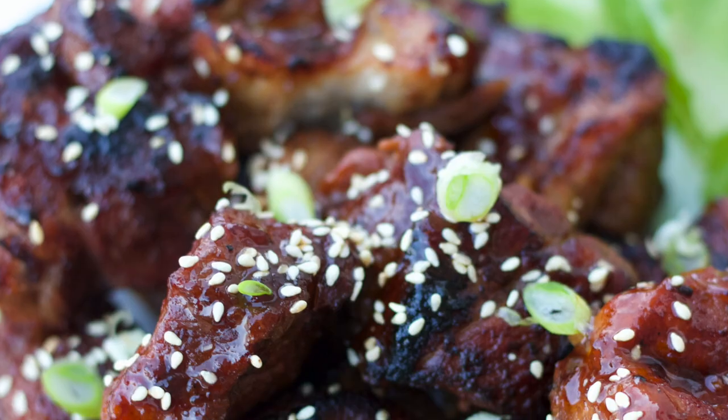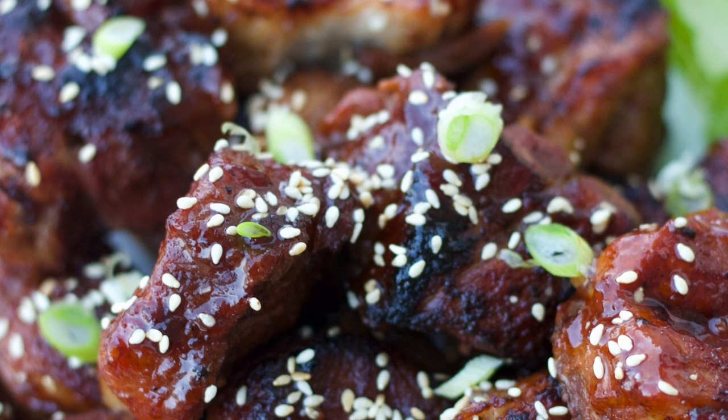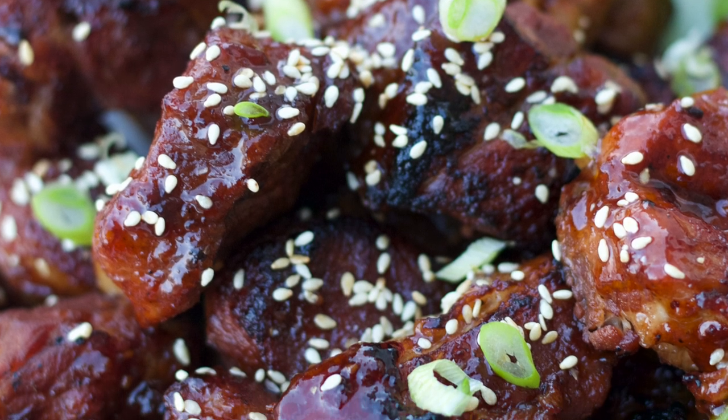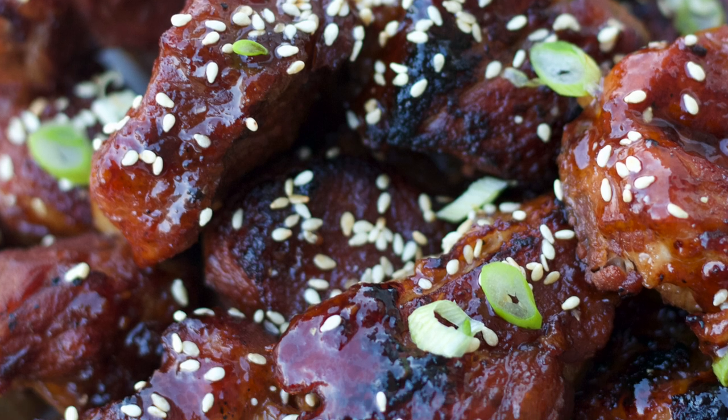Once you get comfortable knowing how to make the ribs with the barbecue sauce, the barbecue seasoning, and the Coke, try using whatever seasonings you like. I've also made these in kind of an Asian style with a teriyaki sauce, some garlic, some ginger, some brown sugar, and soy sauce, and they are so good.